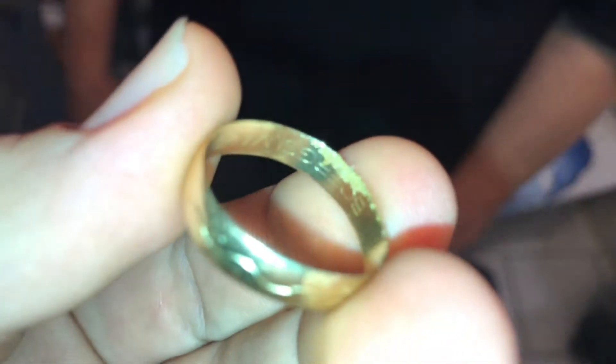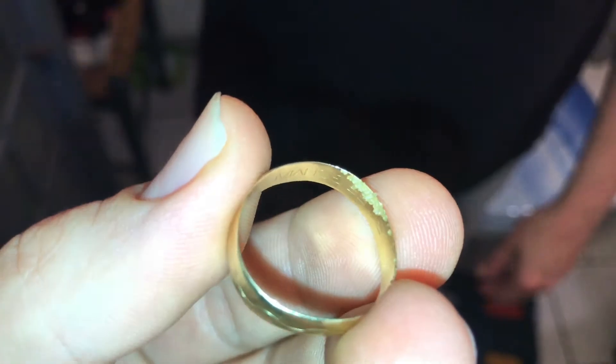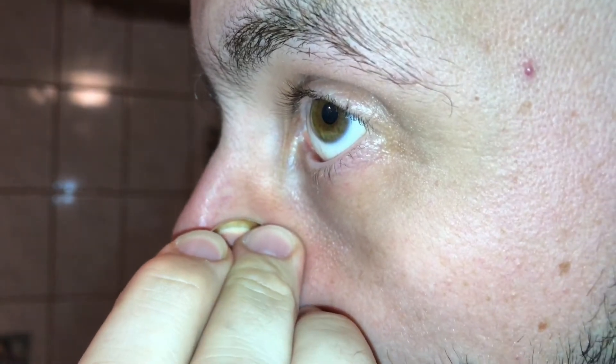And slide it slowly down. As you can see, there are so many comedos sticked on the ring's surface here. This is another view of it.